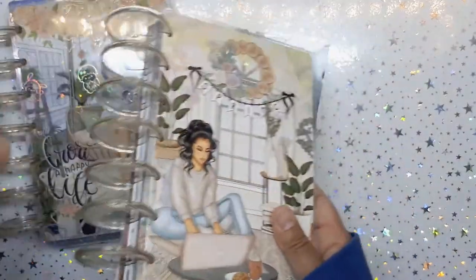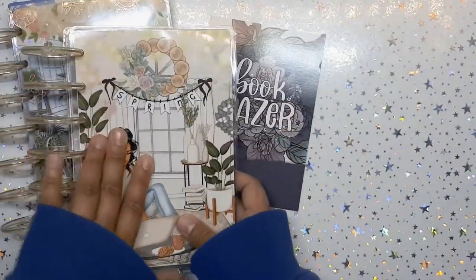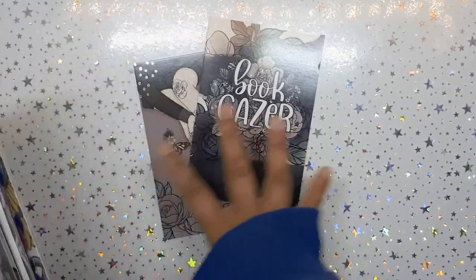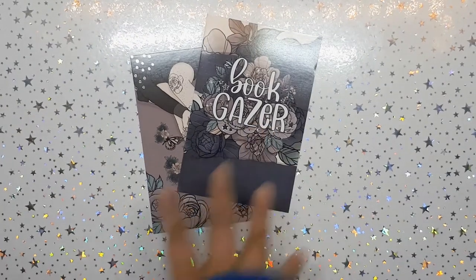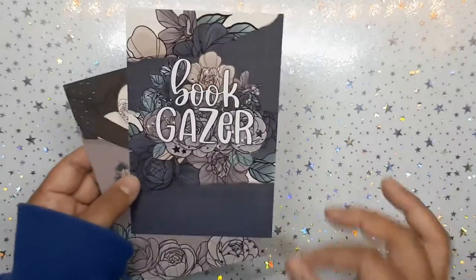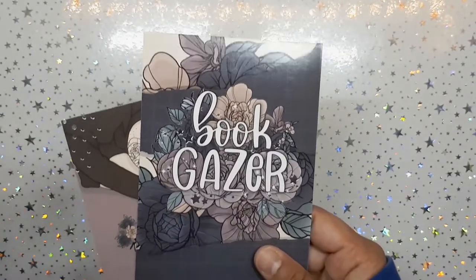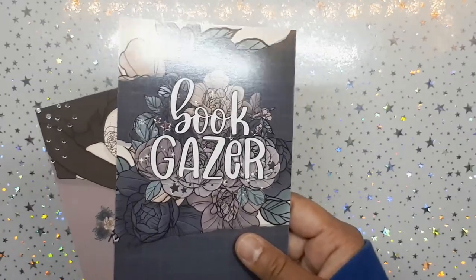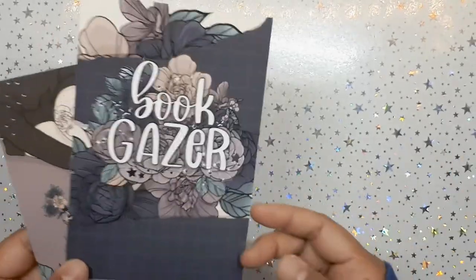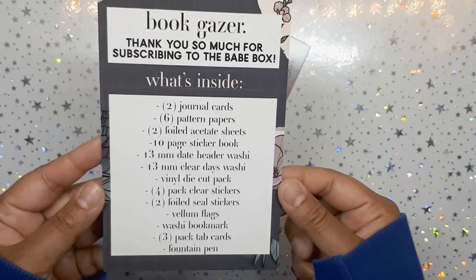I have a lot of seasonal mini chunky books, so I'm actually going to create one that's sort of a New Year book. I love books, I love reading, I love audiobooks, and I really like this theme. I think it's going to look really amazing in my New Year mini chunky — I'm creating another seasonal chunky but more for the new year.